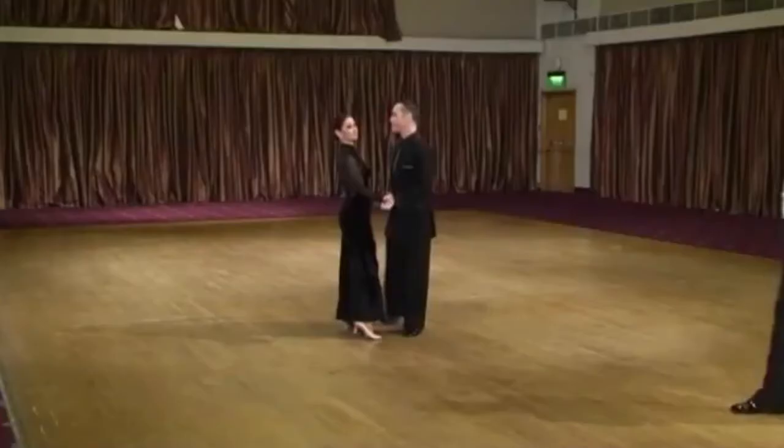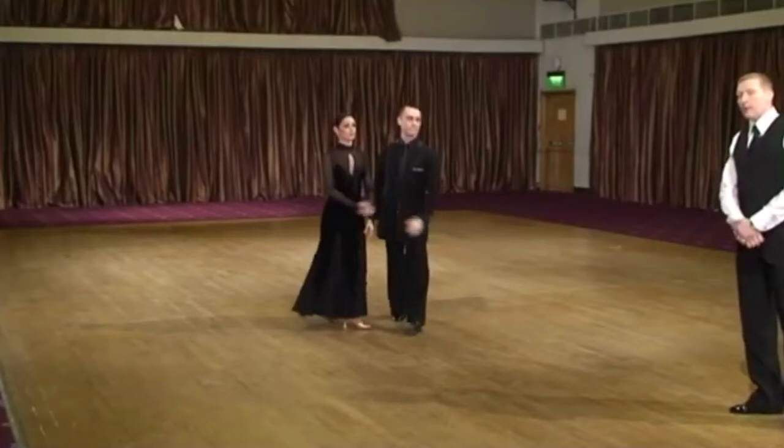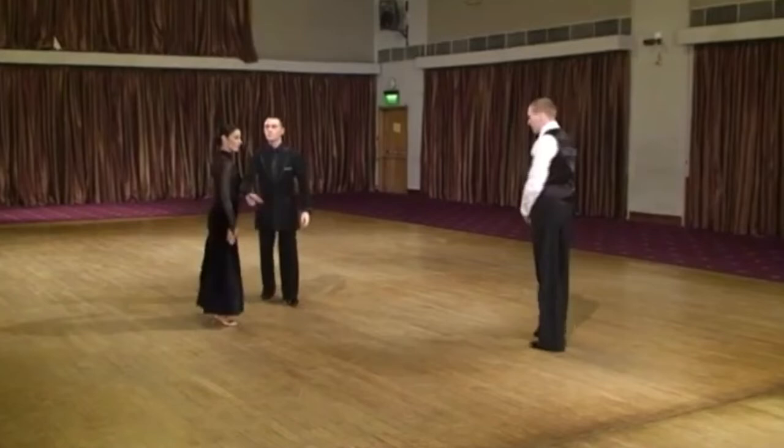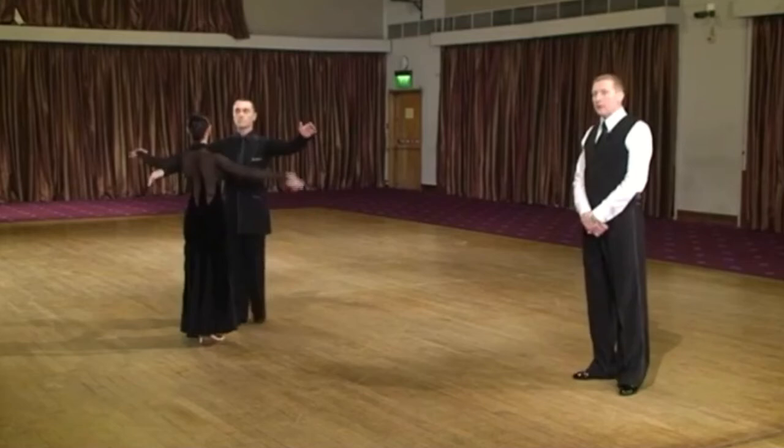Another very famous step — one of Bill Irvin's favorites — is the Spanish drag in the tango. The Spanish drag's action for the man is a lowering in the right knee combined with a turn to the right, transferring the weight to the left and regaining original position. So it's lowering, moving to the left, regaining position.